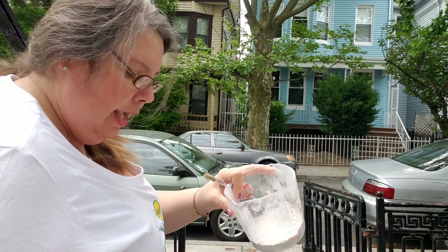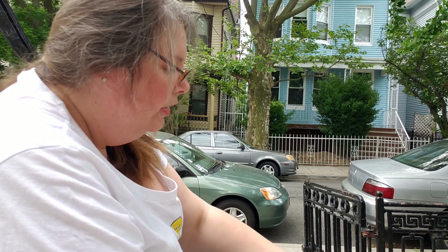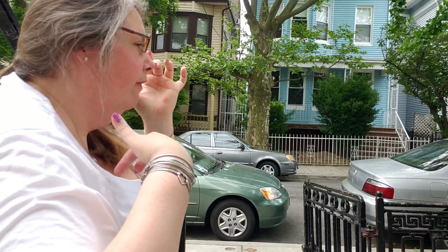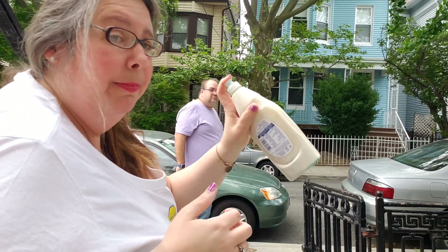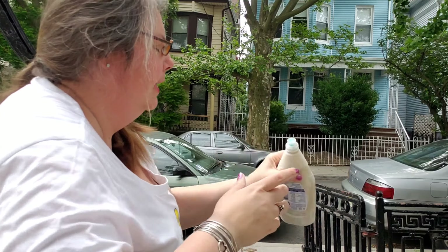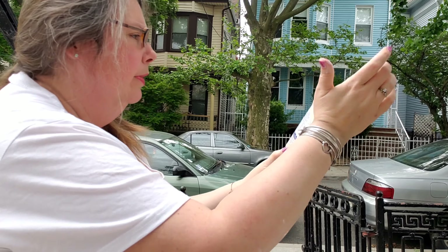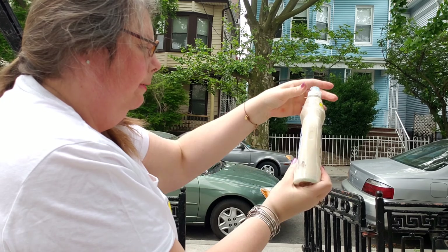Now I need one tablespoon of dish soap. So I brought a little measuring cup out with me that has one tablespoon. Now I'm going to pour this inside of my cup and then I'm going to shake. This is the fun part — shake, shake, shake! So I have a few different bottles here that I saved: shampoo bottles, conditioner bottles, and this dish soap bottle. This is going to be the basis of my outside DIY sidewalk chalk.